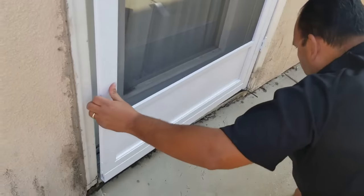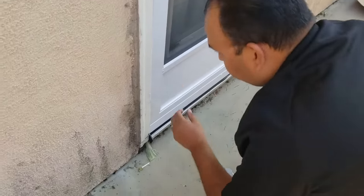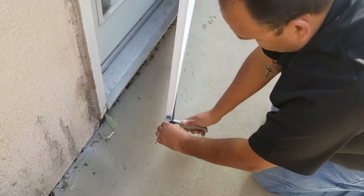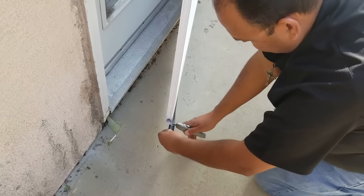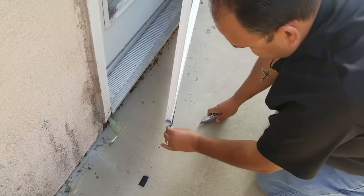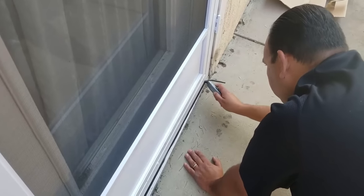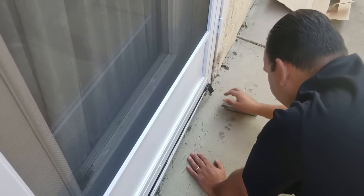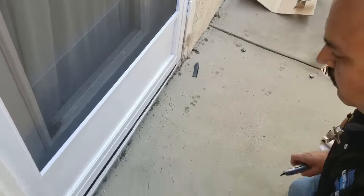A little bit of metal there to get off. So we have this excess here — what I'm going to do is just take a blade and cut it right at the edge. Sometimes there are different doors, different situations. There we go — that part's done.